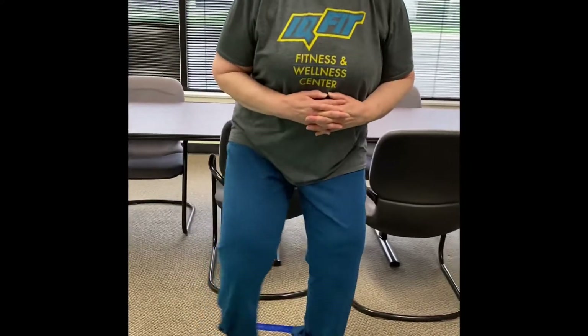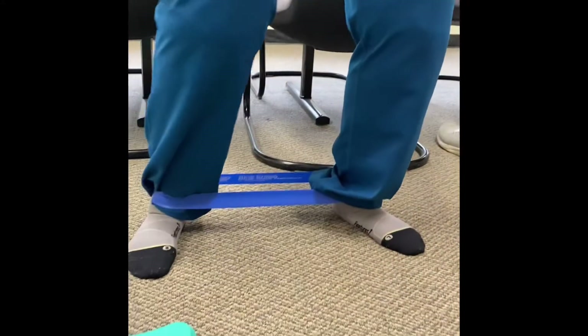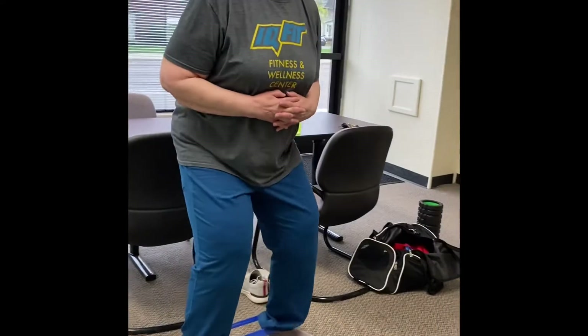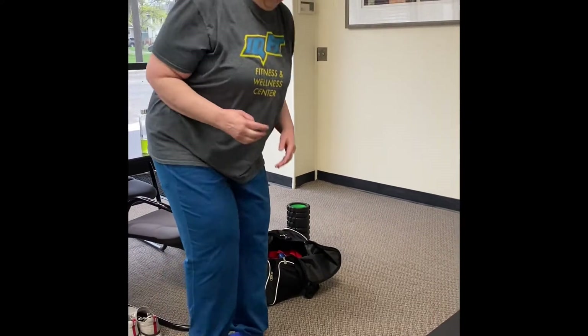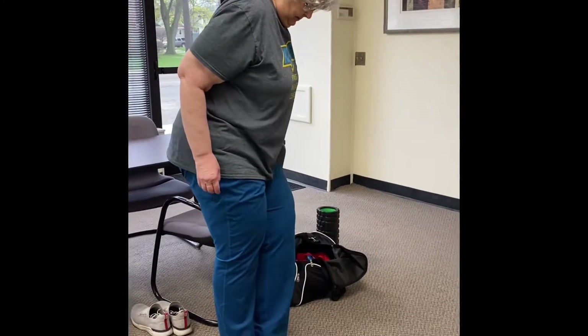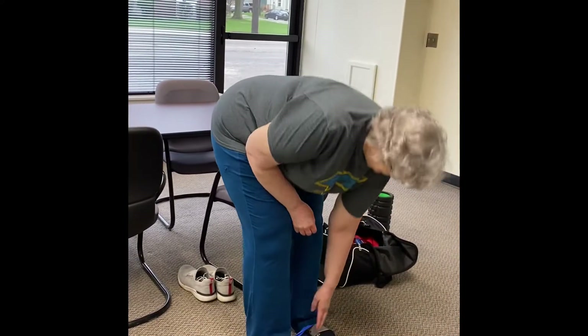This exercise is banded monster walks. Take the band and put it around your ankles or your toes — whichever is more comfortable or feels like a good challenge. You're going to have a slight squat as you walk laterally through the room, and then you'll go back the opposite direction.